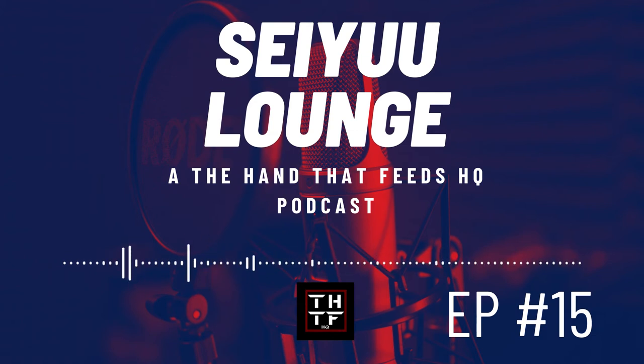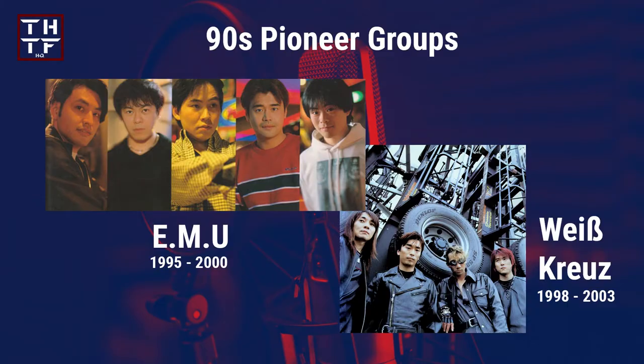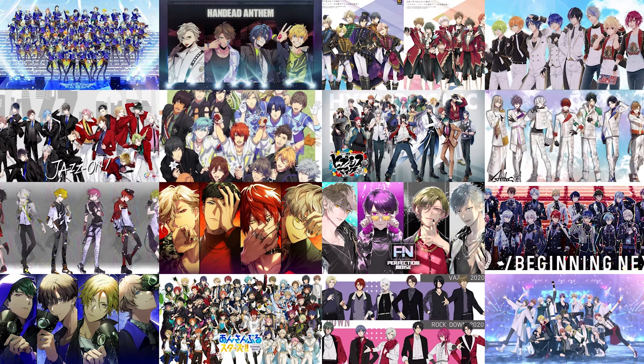By now, especially if you have been following Seiyuu Lounge's episodes, you know about 2D music projects and how those can help boost the popularity of a seiyuu or even be a ladder for a solo debut. 2D music projects have been around with more intensity for at least the past decade. 2D groups go back to the 90s with EMU and Weisskreutz paving the way. Utapri was the gateway for the boom, and in 2017, Quartet Night and Trigger broke the barriers in the industry.